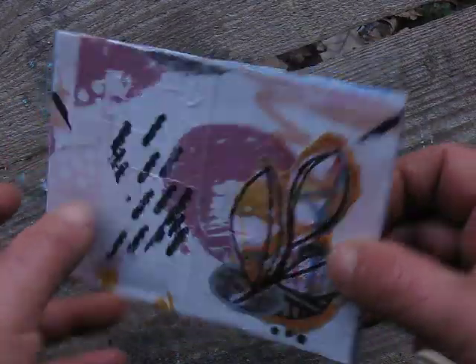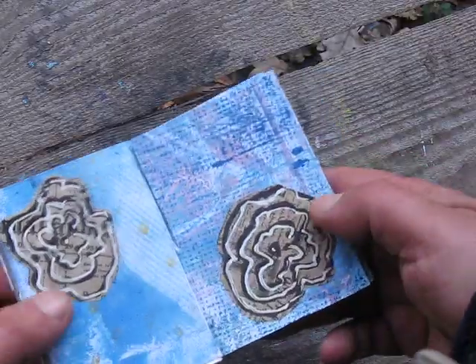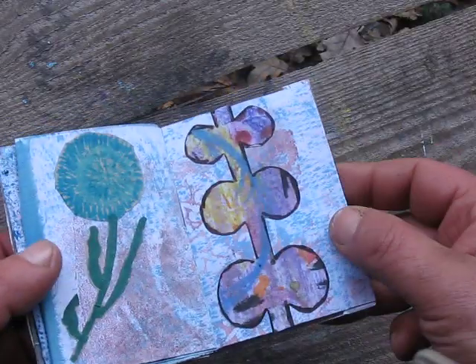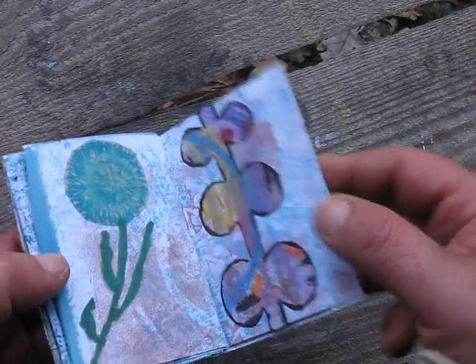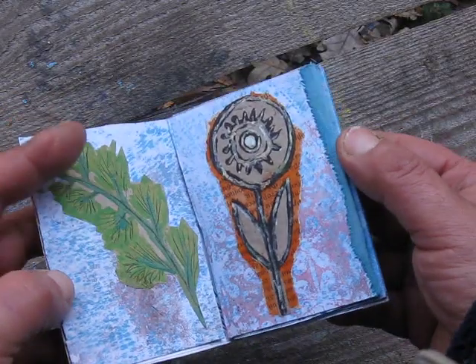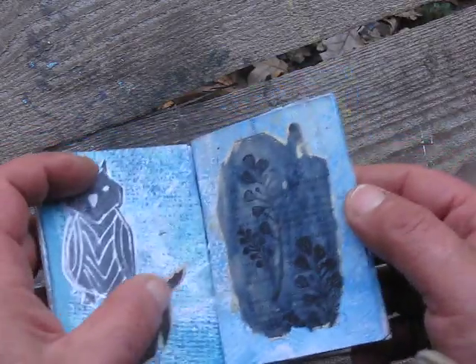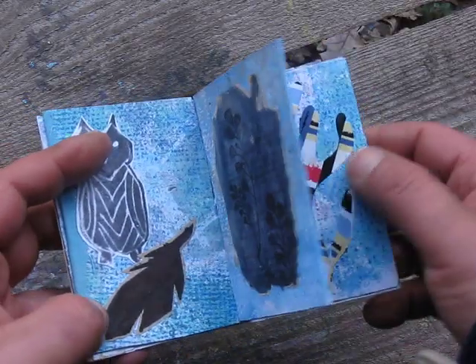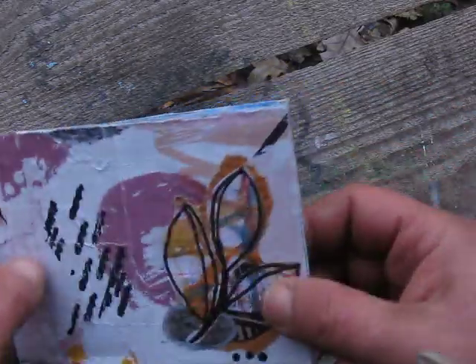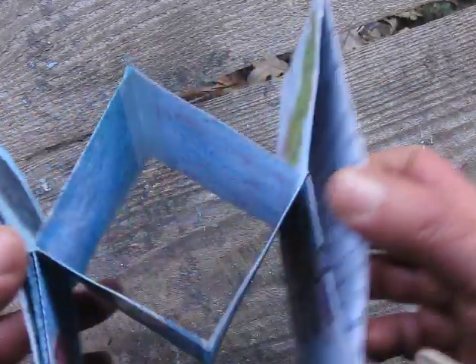This is a double accordion book that opens like so. I used my paper and found elements — my stamp, my owl, of course found swatch, Matisse elements, plastic cutting.